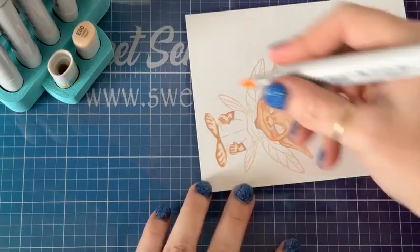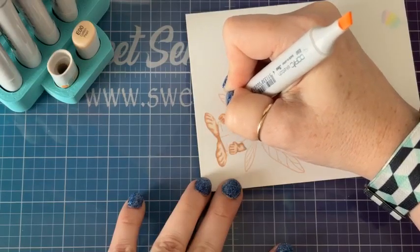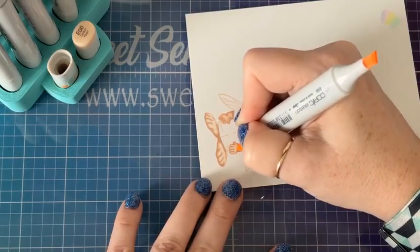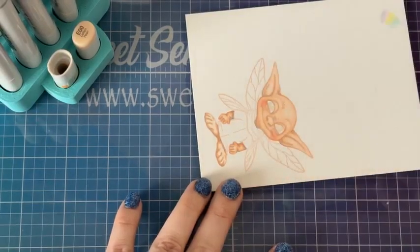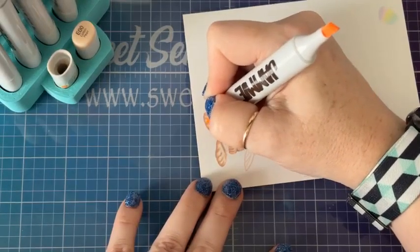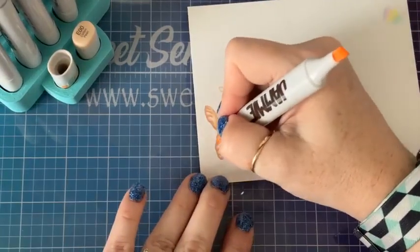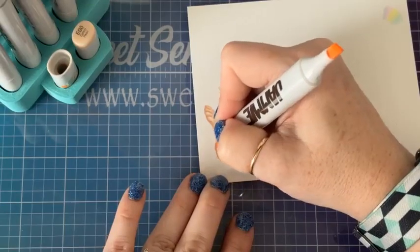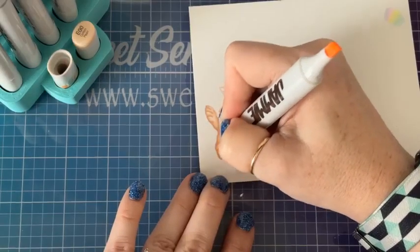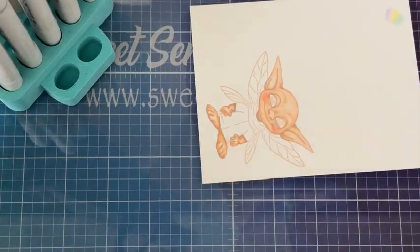Are you guys enjoying this release? Are you loving all the cool stuff? We're going to use the stencil today too — I haven't really gotten to play with this stencil yet, so I really want to. Because you want to see me use the stencil, you want to see how it works.